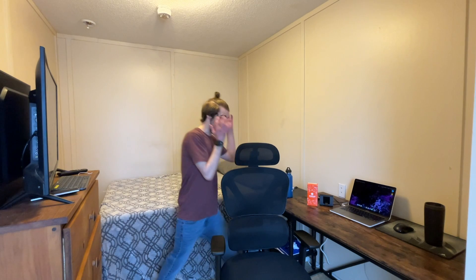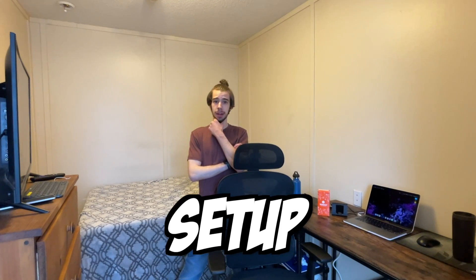As you guys can see, I upgraded from using a bed and dresser as a desk to get an actual desk and an actual chair. Let's talk about them. I'm going to call this series the Ultimate Minimal Max Setup.